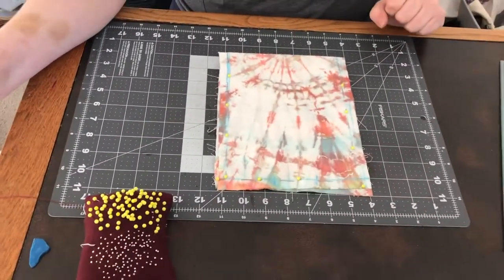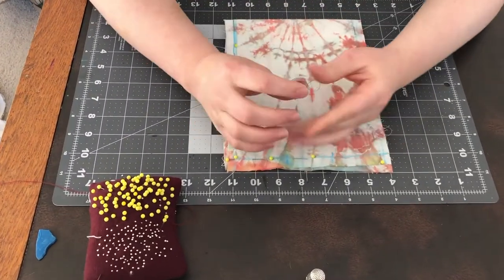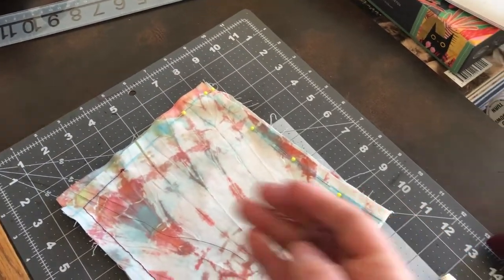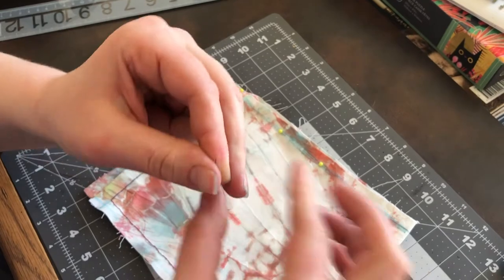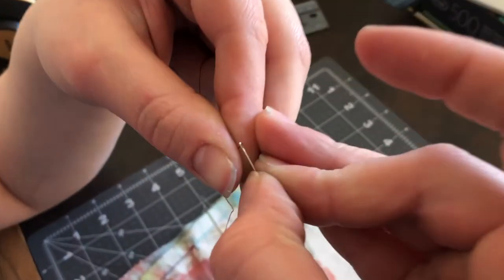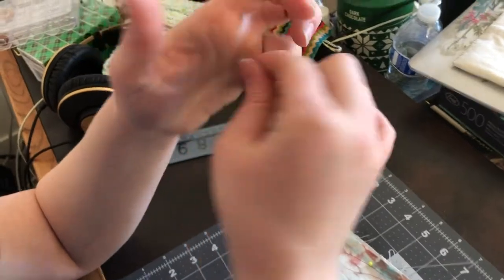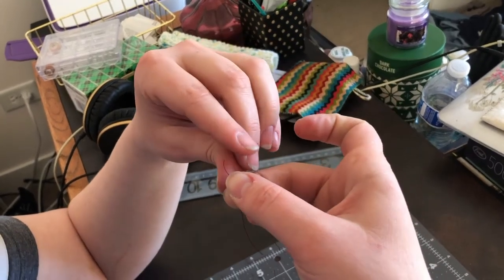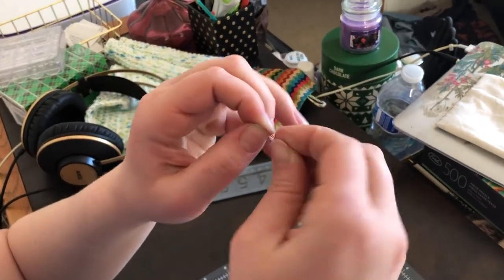The next thing we're going to do is start sewing. Before I teach you how to sew, I need to teach you how to thread a needle. Take your piece of thread at whatever length is most comfortable. Make sure the ends aren't frayed — some people do this by licking the end or dipping their fingers in water and squishing and rolling the end. Then insert the thread through the eye of the needle, which is the little hole at the top.